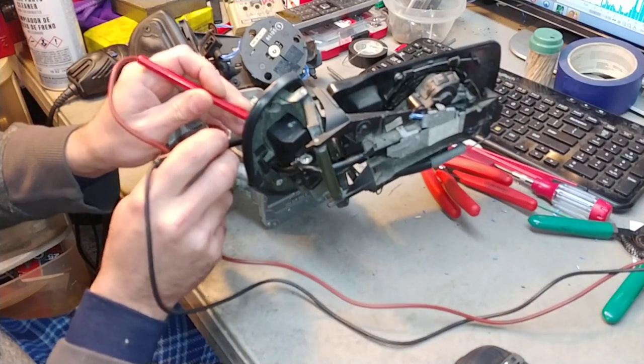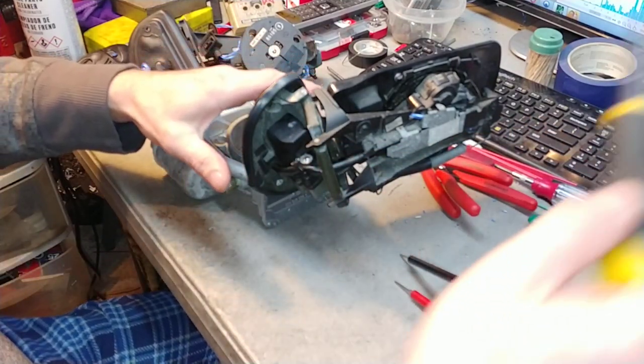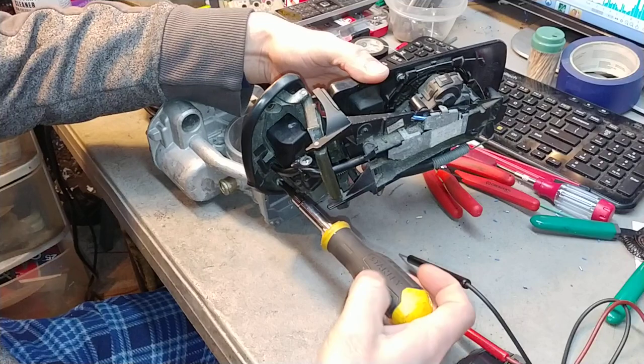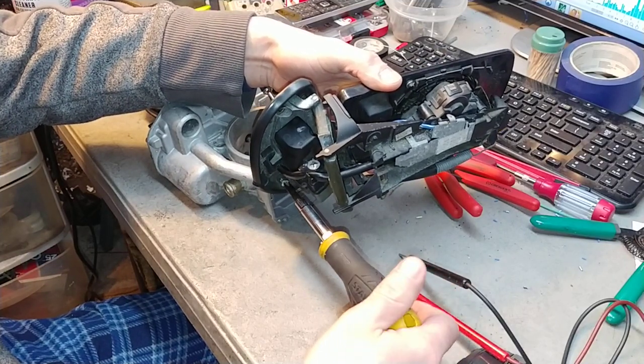I happen to have a customer's car right now which is also a '96, so what I'll do is put these mirrors on his car real quick just to show their operation on the vehicle so you know that they do work.